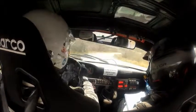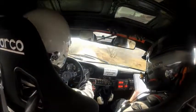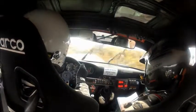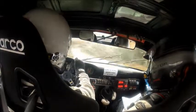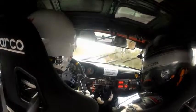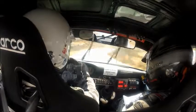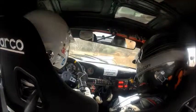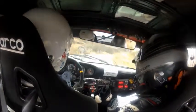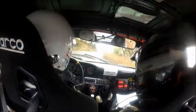And then a 6 right, 6 right, 80, and then a 3 left over a crest — it tightens. And then 40, and a 4 right, 4 right into a 2 left, and then another 2 left, and then 4 right which opens and then tightens. 60, and then a 2 right which is long, into a hairpin left, hairpin left.